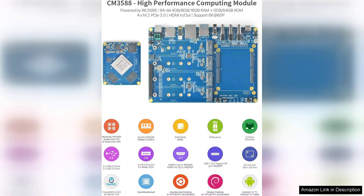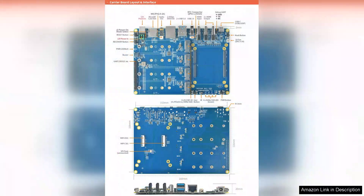In terms of connectivity, the CM3588 Plus does not disappoint. With multiple USB ports and Ethernet options, it supports a variety of devices and ensures fast data transfer rates.